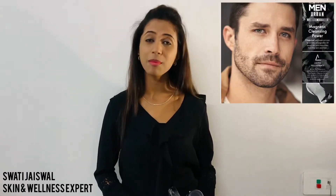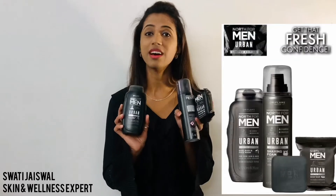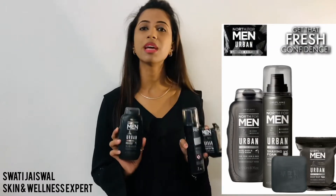Hello friends, this is Swati Jaiswal, your skin and wellness expert. Today we are going to give reviews not only for ladies but for gents — the male friends will be very happy with this review. We are going to review the Not For Men Urban Range. We want to share about this range.